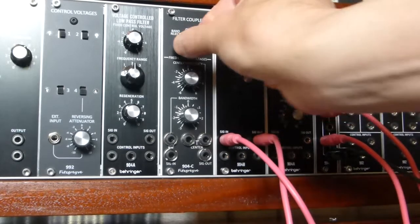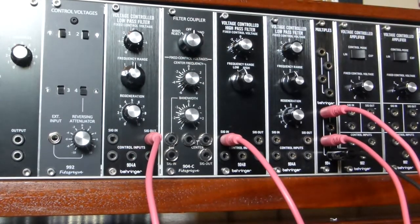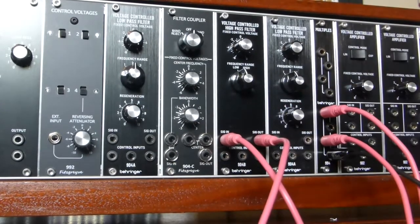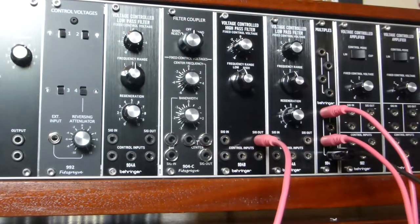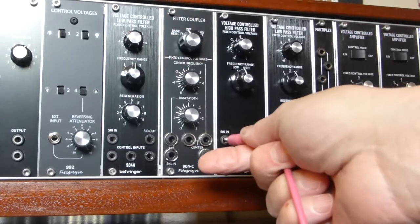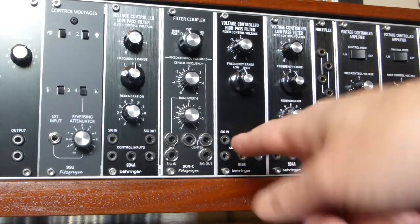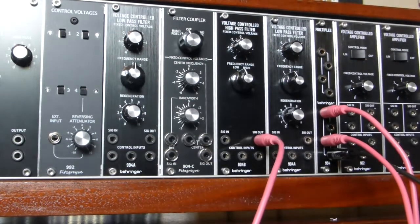When band reject or bandpass is selected, you can still connect to the signal out on either the high-pass or low-pass filter and tap the output at that point. However, when band reject or bandpass is selected on the filter coupler, the coupler is connected directly to the low-pass and high-pass filter signal inputs — so if you connect something else to them, you are effectively shorting two connections. This is exactly how the original Moog module worked. It is possible to modify the Behringer filter circuit boards to allow a normalized connection, but that is a relatively complex operation requiring removal of sockets.